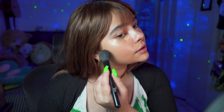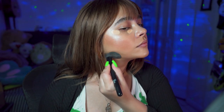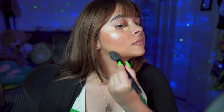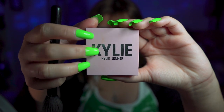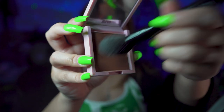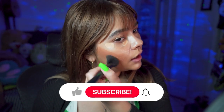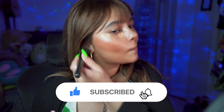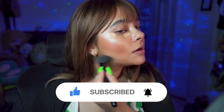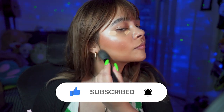And now I just apply it in the places. Kylie Cosmetics Bronzer in the shade 400, Sun and Gorgeous. We just put it on top of the cream contour that we just did, so that way we can set it in place.